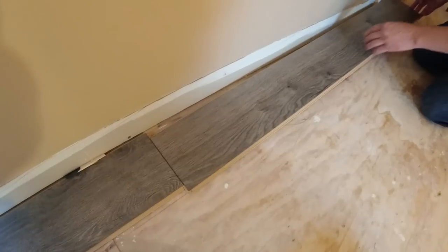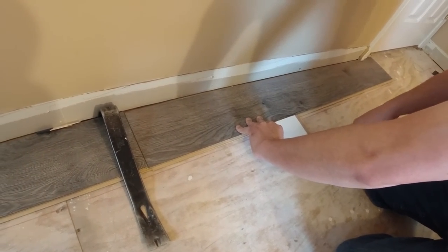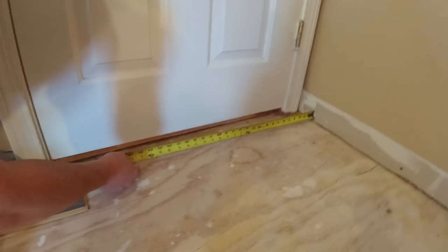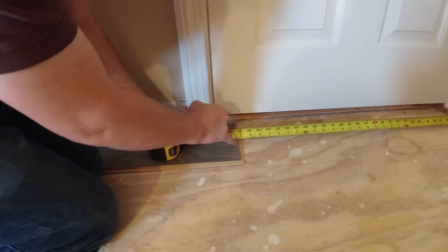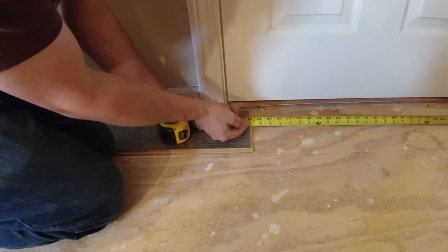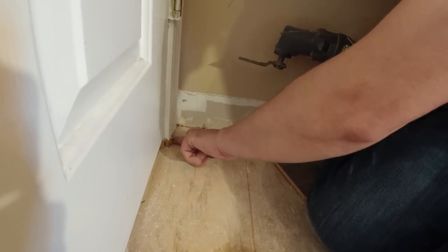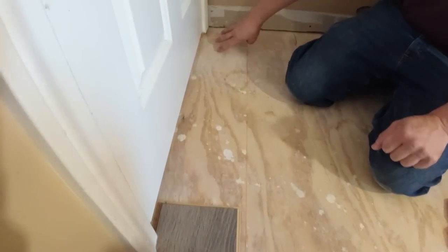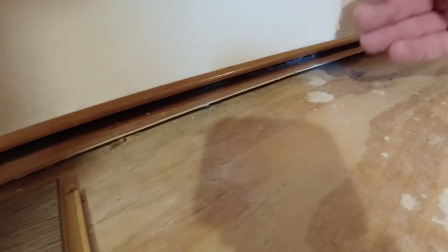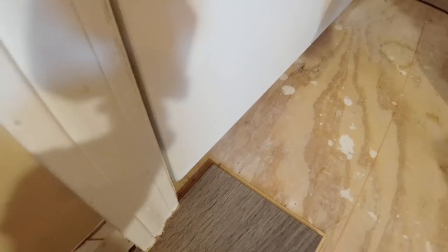Now I'm going to cut the last piece in a row. So I'm going to measure from the wall to this finished edge right here, and I'm going to take off about an eighth or a quarter of an inch — I'm going to cut this at 31 just so I have some space there. This last piece is going to go here. As far as doors go, usually you want to leave the floor halfway under the door, and that's where your transition will be between rooms. They're going to continue this flooring into the hallway, so I'm just going to leave it right here and then they can continue it into the hallway.